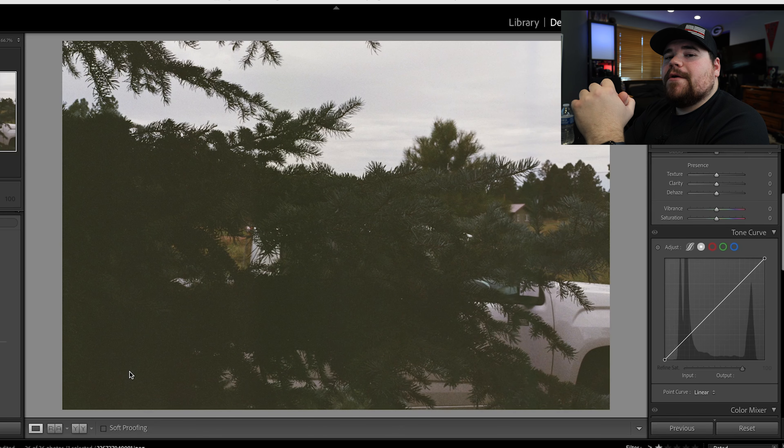This roll of film went to five states, counting my own state of California. It also went to Arizona, Idaho, Utah, and Nevada. But instead of just telling you about it, let's hop into the computer so I can show you the first roll of film I have ever shot. We are now screen recording Lightroom Classic. Let's go ahead and go through these photos.